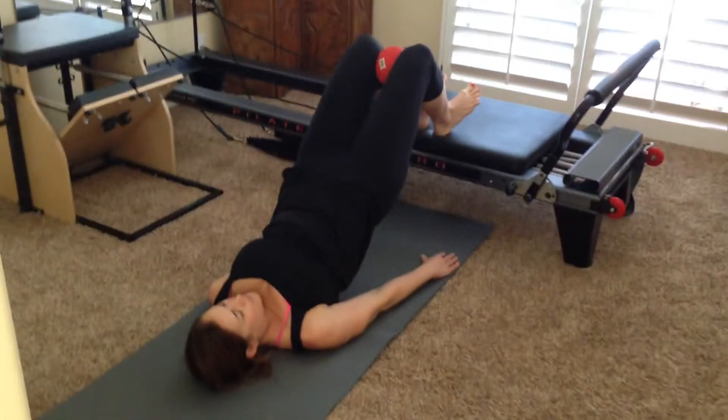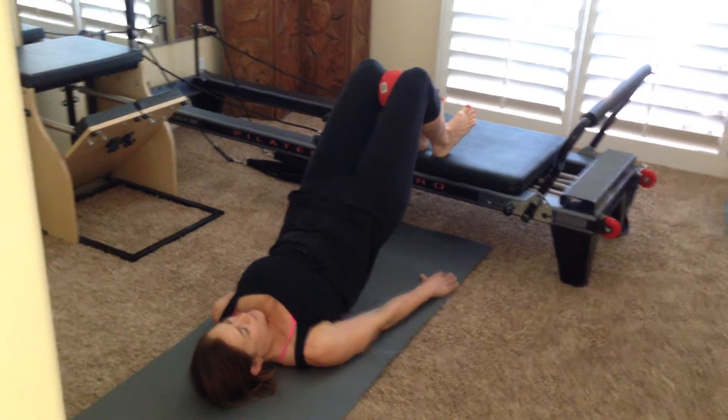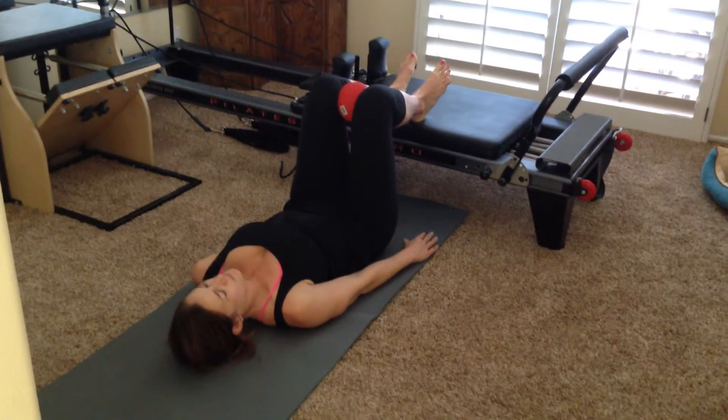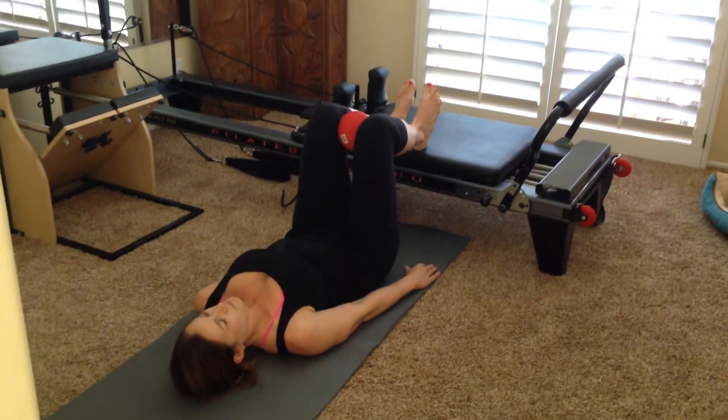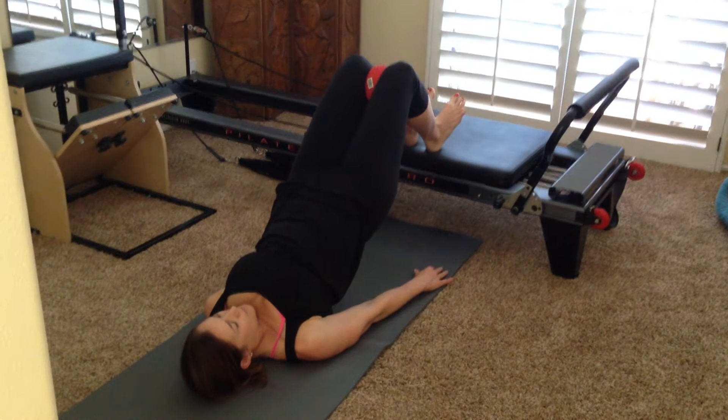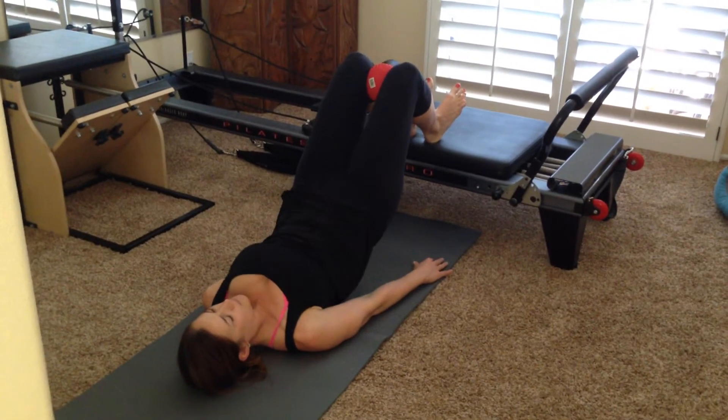If I come up, you can see better. Good. And squeeze that ball, and then slowly round all the way back down. Good. And again, all the way up. Good. Pressing up, little squeeze in the ball, and then all the way back down.